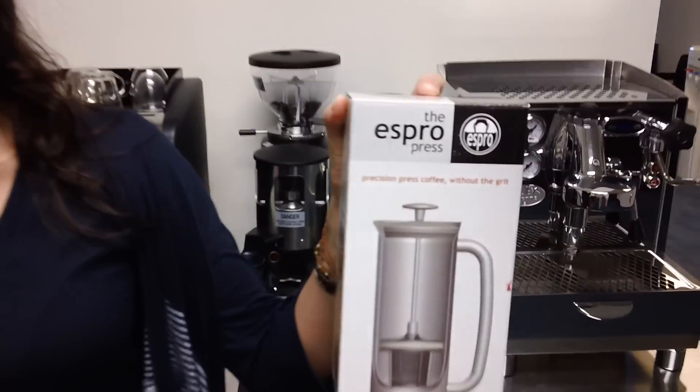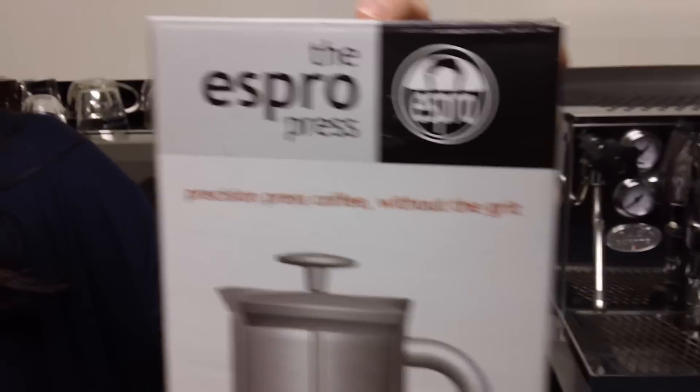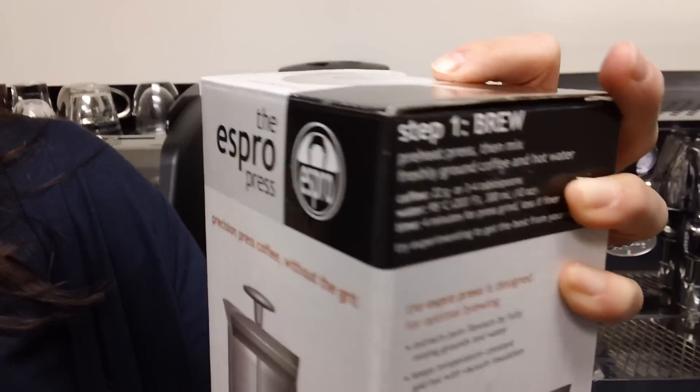Hi, this is Tiffany from Barista Lab and I'm going to do a quick walkthrough of the Espro Press. This is how it comes in a box and it's one of Espro's newest products. As you can see, there are directions for brewing on the box.